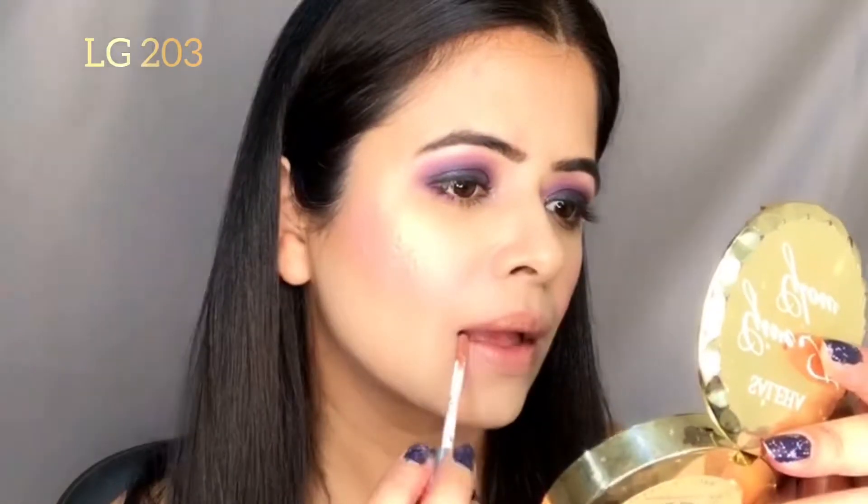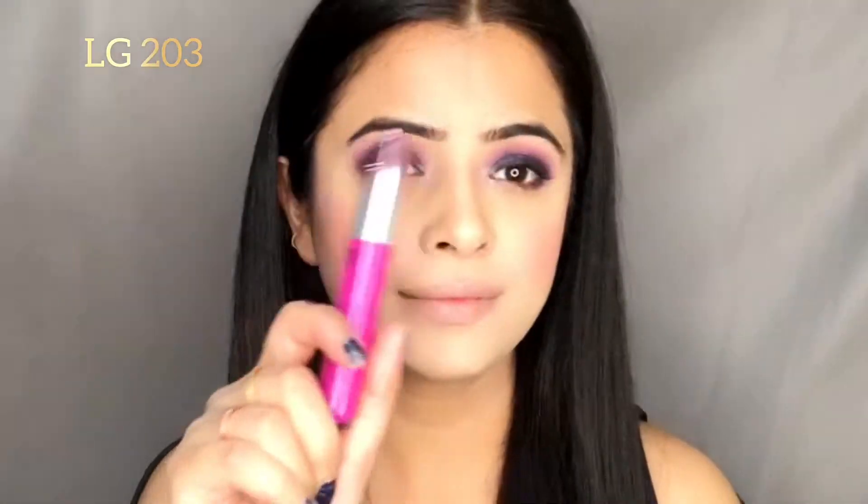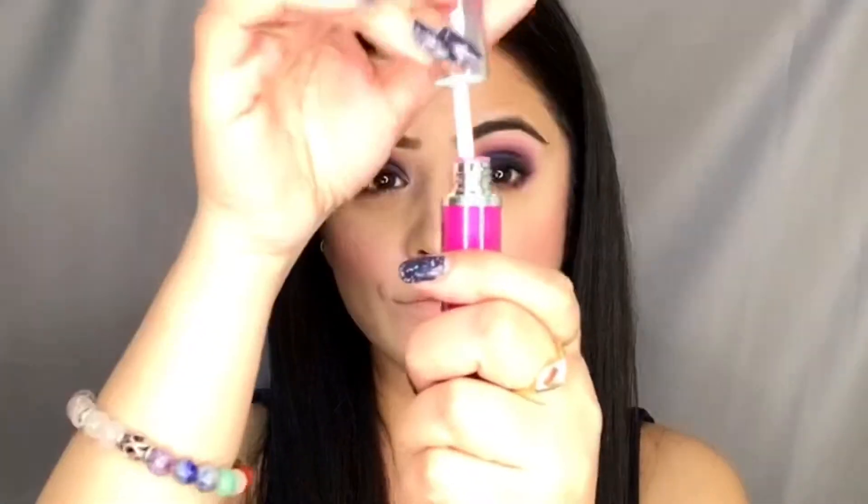The next shade is LG 203, which is almost a nude metallic shade. I would love to try it on my eyes next time, but it's looking good right now. LG 205 is the brightest shade of the range and I think it's going well with the look.